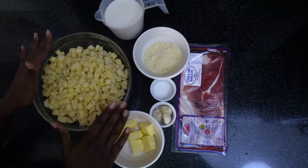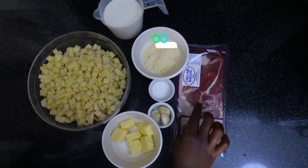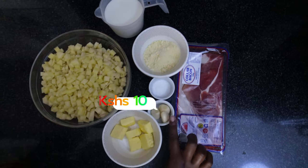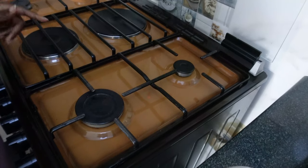Today we are going to be making some delicious mashed potatoes. I am a die-hard fan of potatoes — potatoes, waroo, whatever you call them — and I know it's pretty much everyone's favorite. So let's gather ingredients and get started. We have thinly diced potatoes, about a quarter cup of warm milk, parmesan cheese, salt, three cloves of garlic, butter, and bacon.